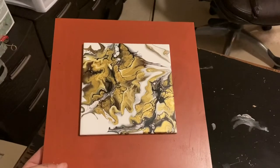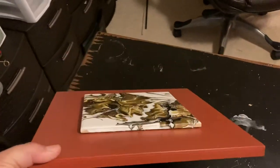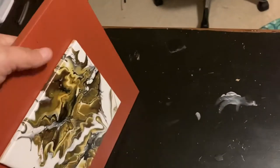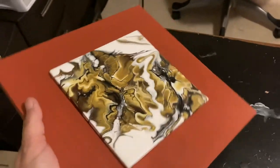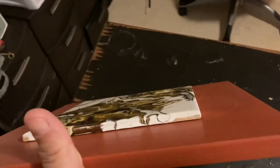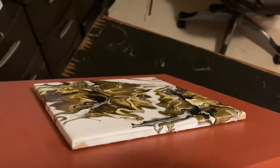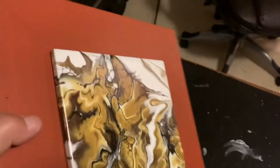And here it is eight hours later. I have a gorgeous hand-painted, lightly sealed tile very firmly attached to a nice wooden frame. The glue has dried completely.